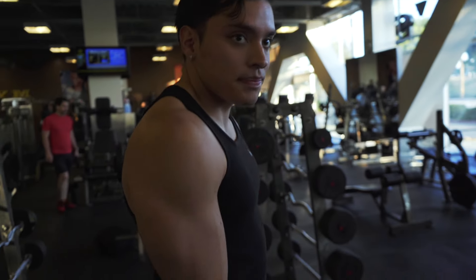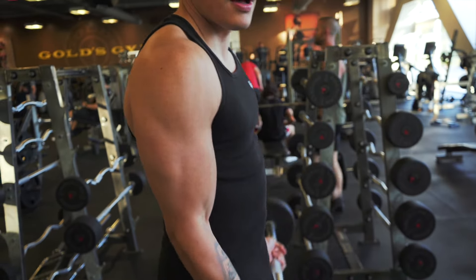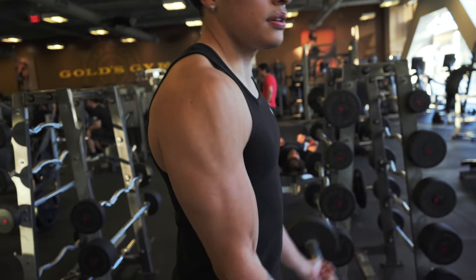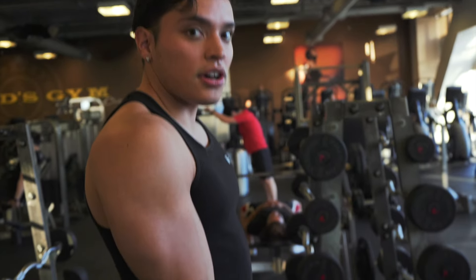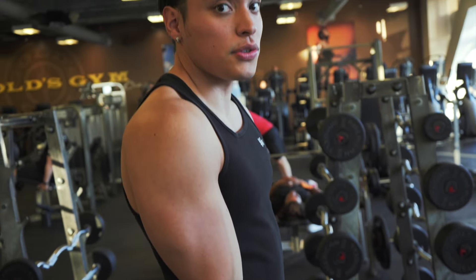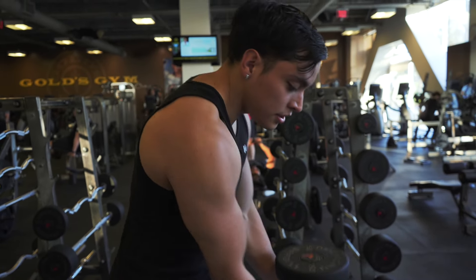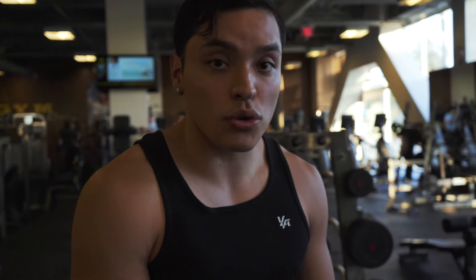When you're doing bicep curls, you want to maximize the elbow flexion. But a lot of people, when they're tired or don't know what they're doing, ease off of the elbow flexion — which means you're not loading your bicep effectively. Instead, you start using shoulder flexion, which activates your anterior delt. The whole purpose is to maximize the load on your bicep to intensify the hypertrophic stimulus you get out of the exercise.